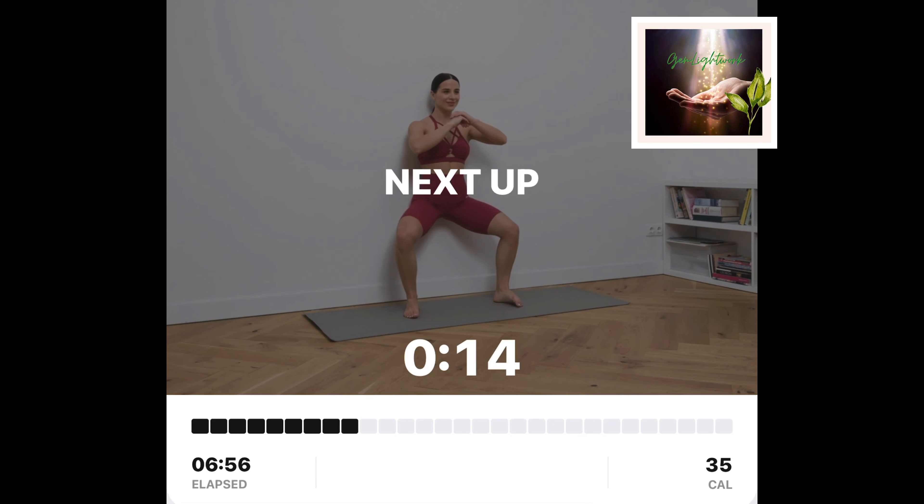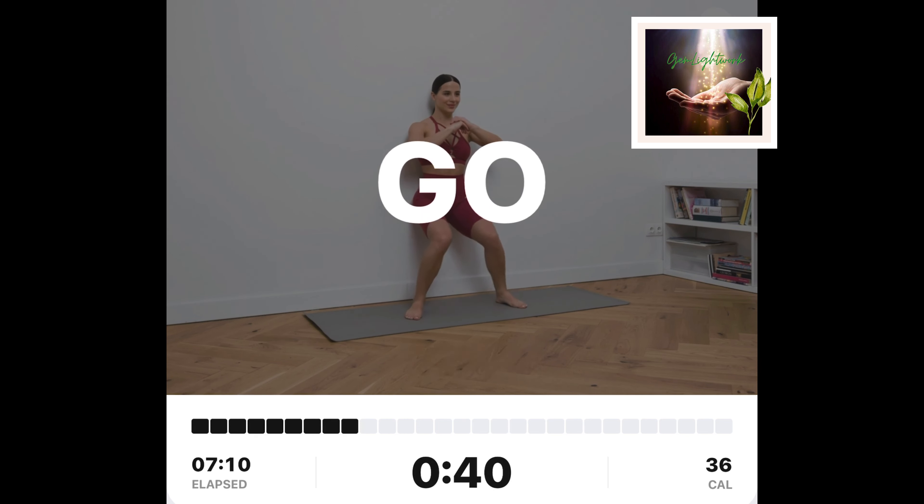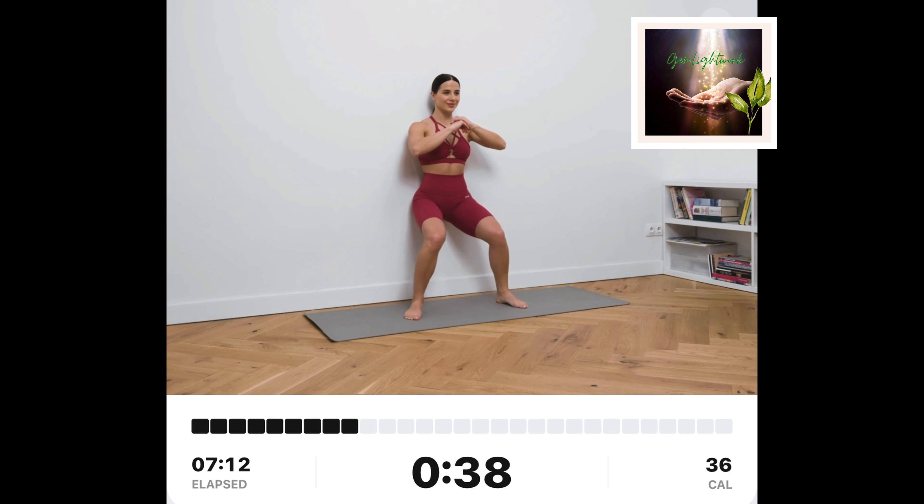Wall-sit clam shells. Put your upper back against the wall and squat down until your knees are bent at a 90-degree angle. While sitting in this position, open your knees to the side and bring them inwards as far as comfortable.